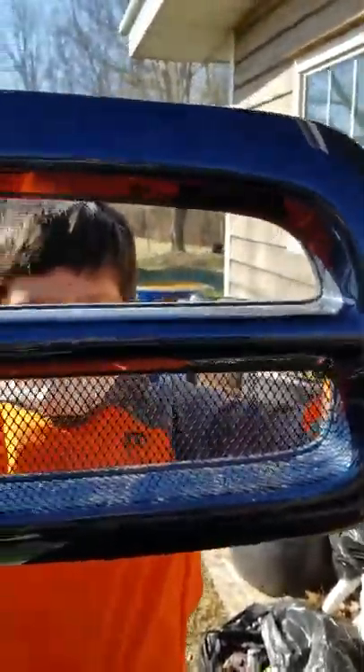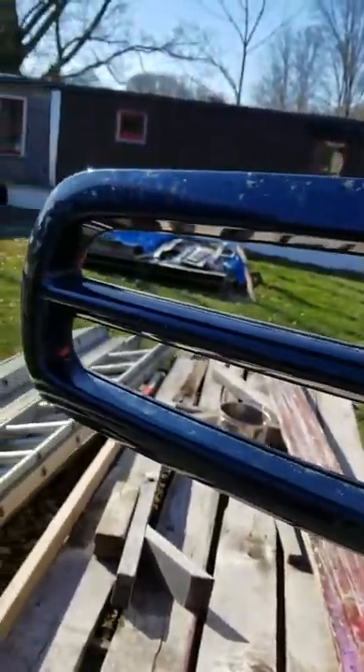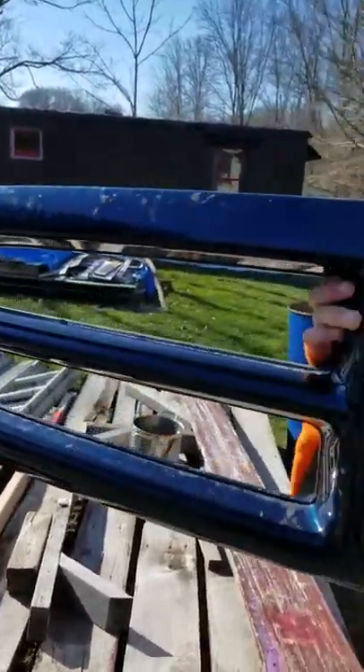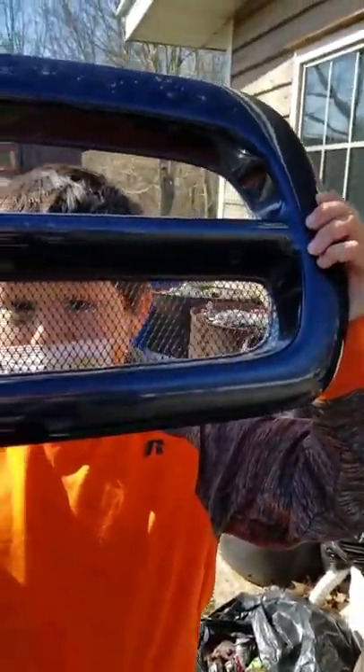Alright guys, what do you think? This is black painted on the grill with my 2003 Dodge Dakota. We are the Dakota Gaming Brothers. I really like this. What do you think, Caden? I kind of like white better. We're going to paint it white and show you guys what white looks like — leave it in the comments what you guys think it should be.